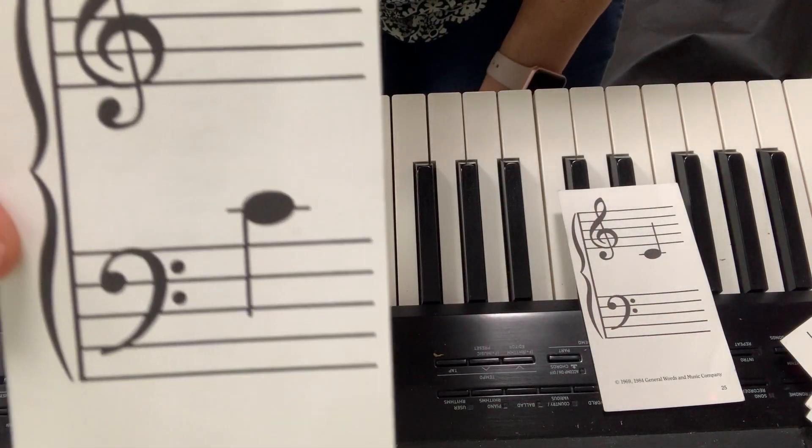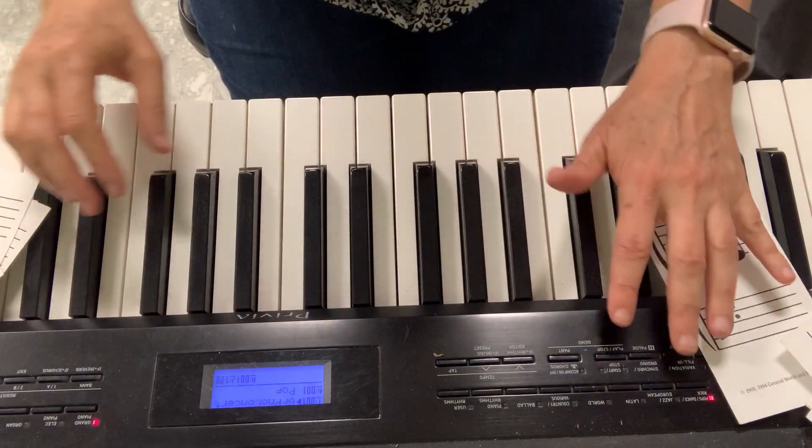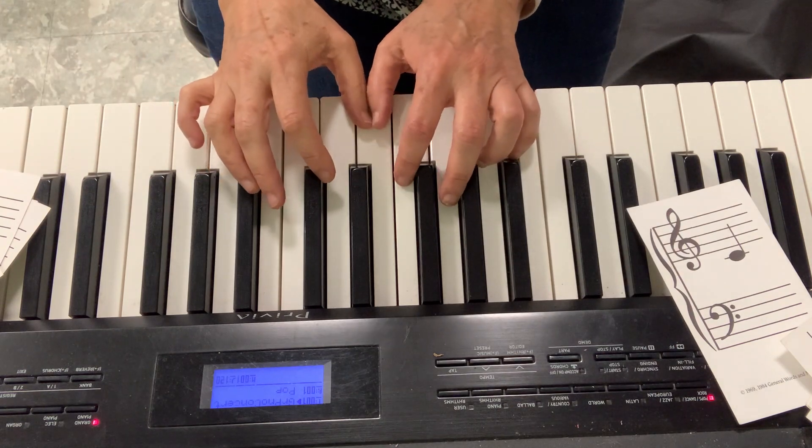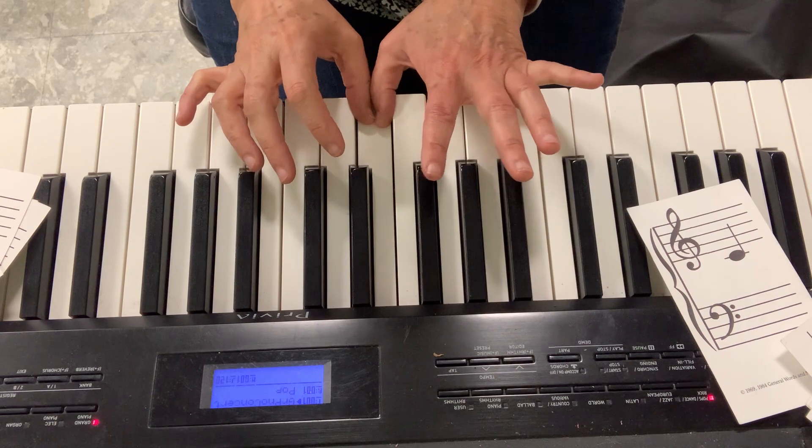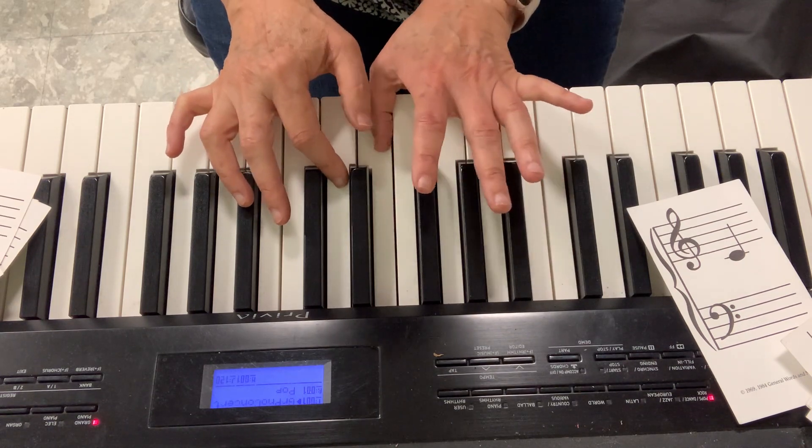We will review the notes on bass clef on our middle C position. Remember, my middle C position is when both thumbs share the middle C. They don't play at the same time — they take turns like this.